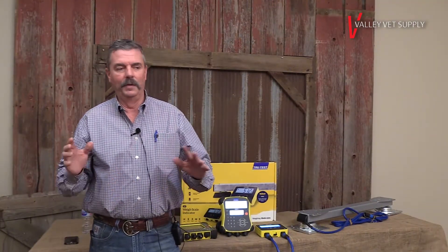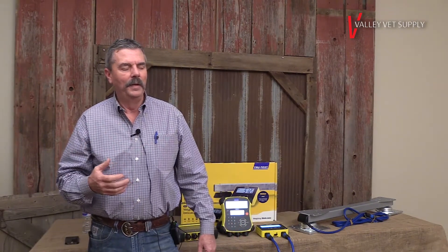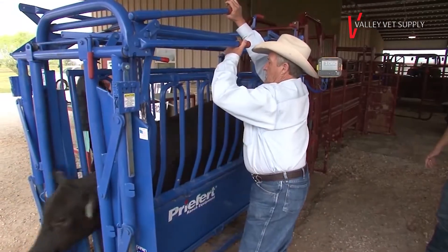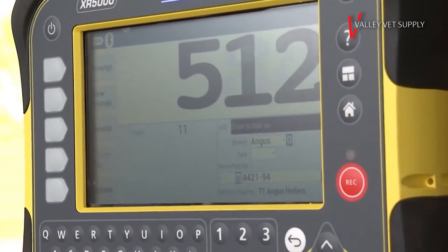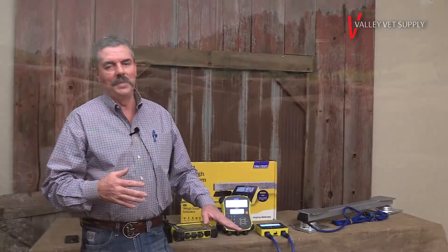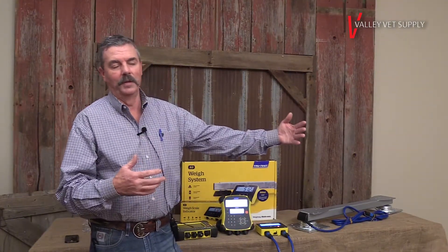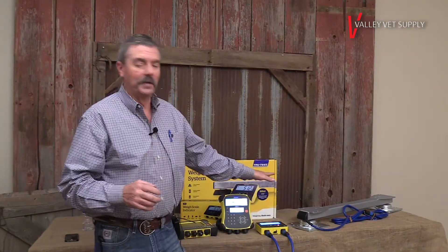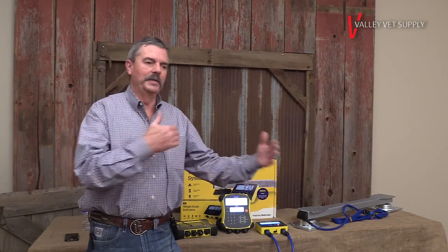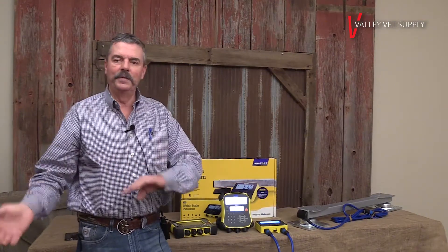The other type of scale system we offer goes underneath your workshoot. It becomes a little more in-depth and complicated, but we're actually turning your whole workshoot into a scale. The nice thing about this system compared to the alleyway system is that in an alleyway system, we weigh an animal then open it into the workshoot — it's a two-step process. Where if we have the scales underneath our workshoot, everything's done in one step, so it's a huge time saver and it helps the flow of cattle.